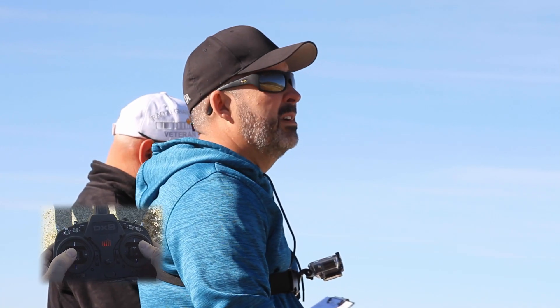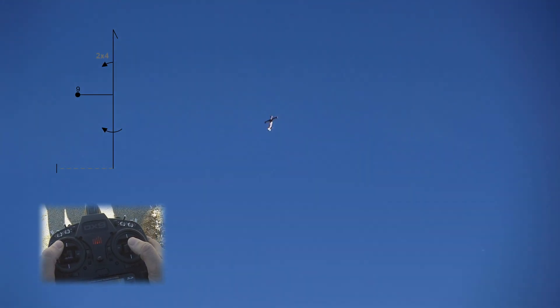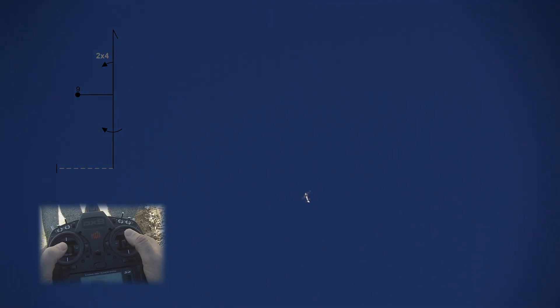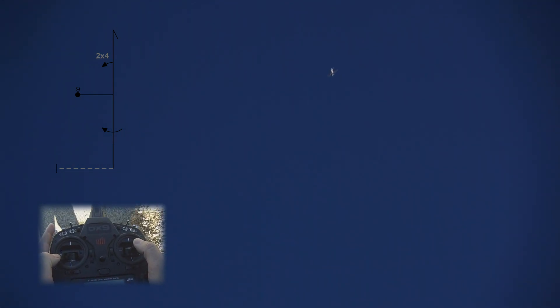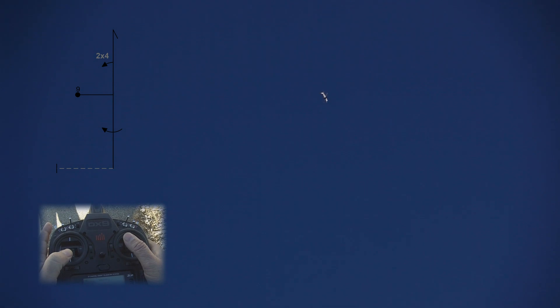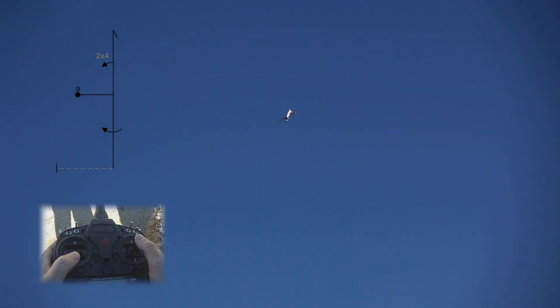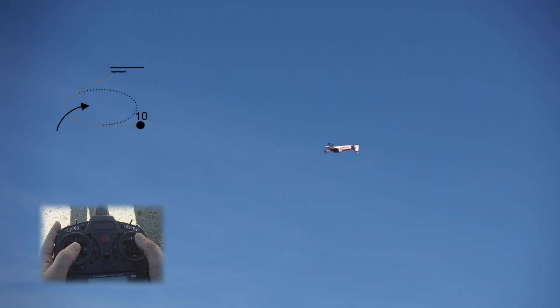Next up we have our hammerhead. We're going to pull vertical. Two of four on the upline — two of four to the belly. One. Two. High rate rudder. Full roll on the way down. Low rate rudder. Two. Full roll. One. Two. Push. Next up is our rolling turn — 90 degree, one roll, 90 degree turn. Box judges.